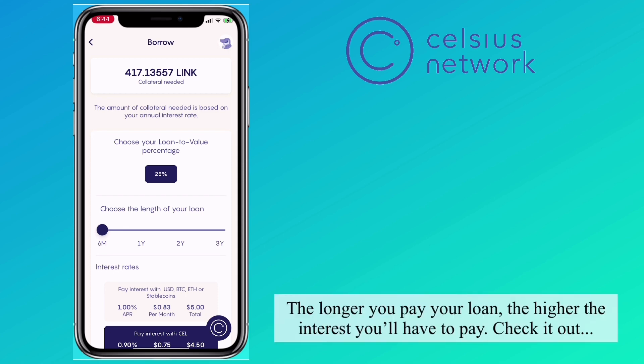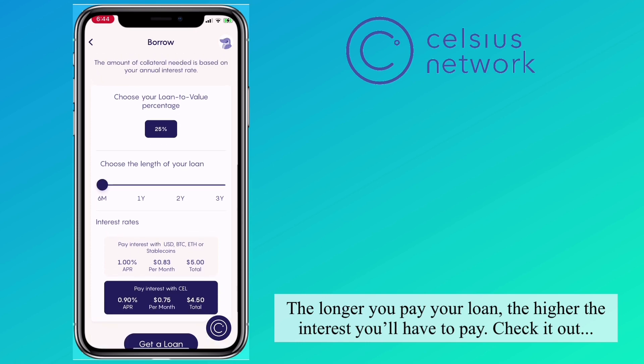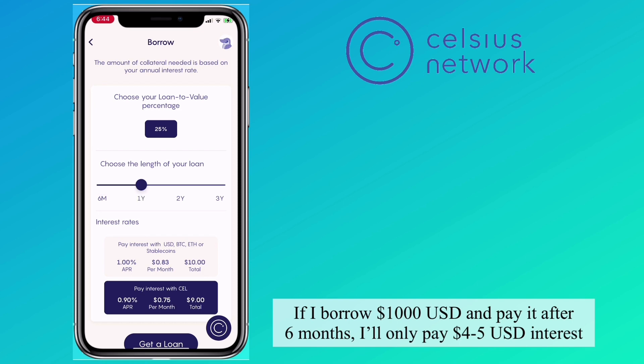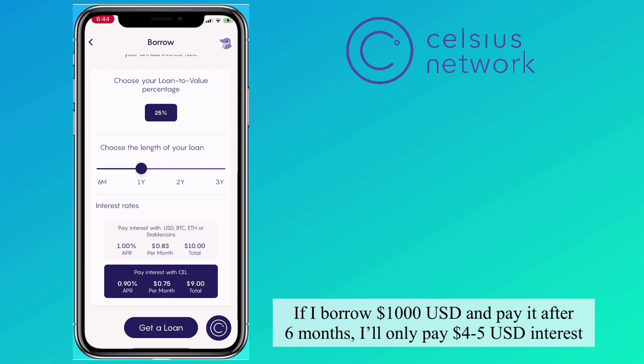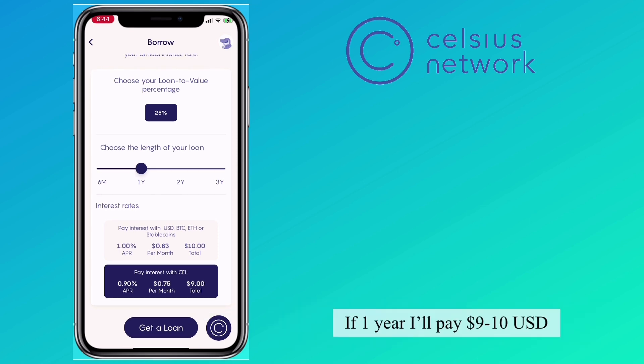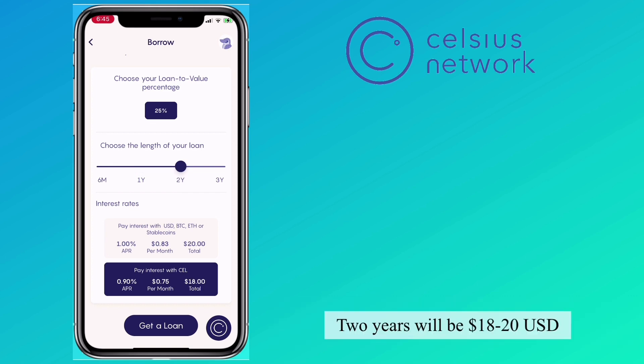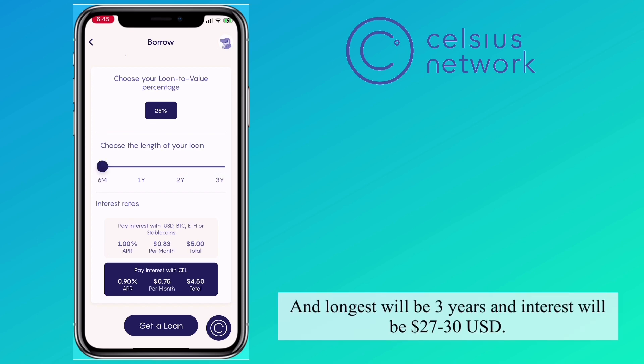The longer you take to pay your loan, the higher the interest you'll have to pay. If I borrow 1,000 USD and pay it after 6 months, I'll only pay $45 in interest. Interest also varies depending on whether you pay with stablecoin, USD, BTC, ETH, or CEL token. For 2 years it will be $18 to $20, and for the longest term of 3 years, interest will be $27 to $30.